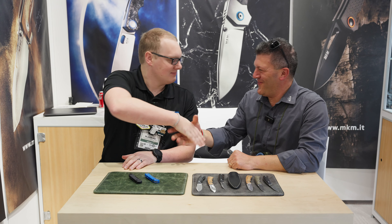Welcome to SHOT Show 2024. We are here with Lorenzo at the MKM booth, and we have a knife called the Yipper that I want to talk about.